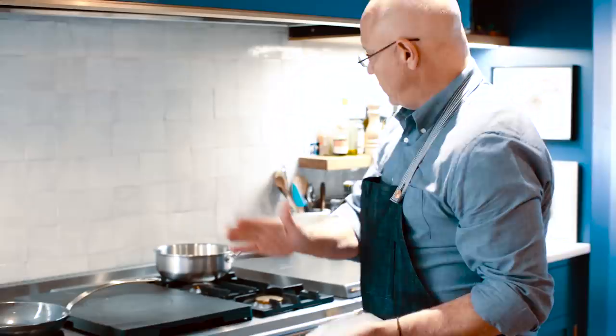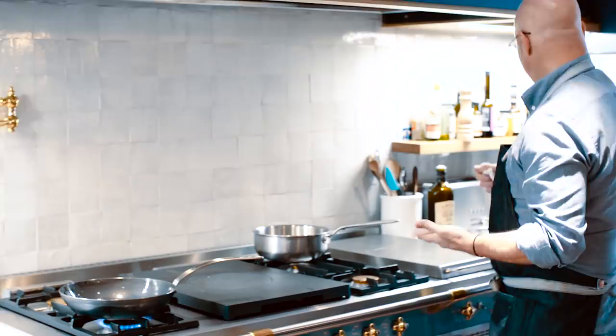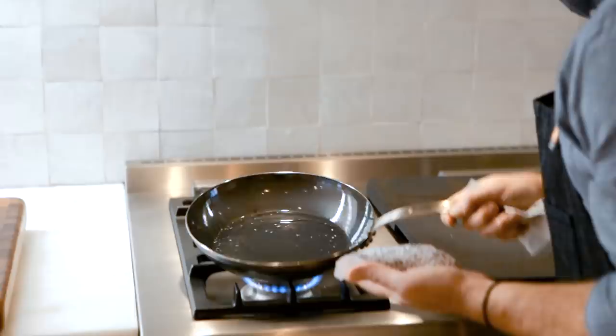If you don't want your fish to stick, you can use a nonstick pan. But if you're using blue steel or stainless steel, it's really important that the fish is dry. And make sure it's well seasoned — most home cooks don't season their food well enough.